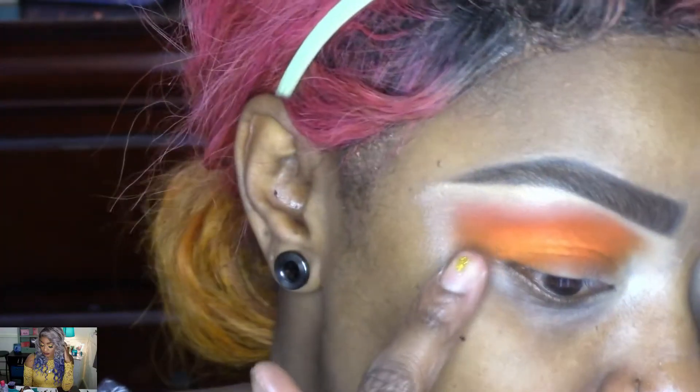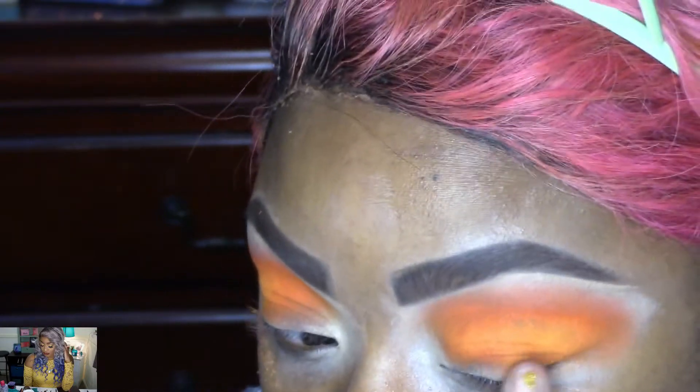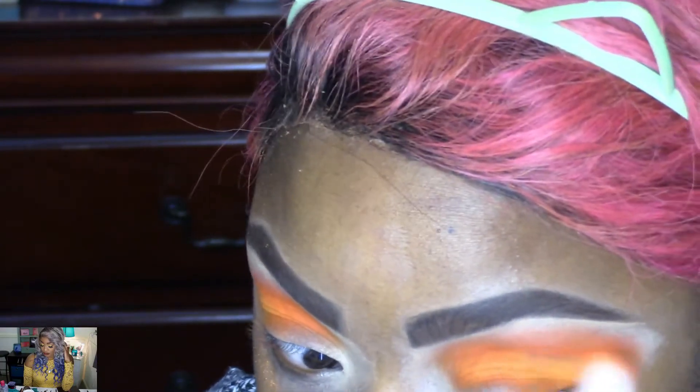So one eye blended out and stayed, but on this other eye it's all broken up and won't stay. I keep trying to pack it on and get it to stay, but it just keeps blending away.